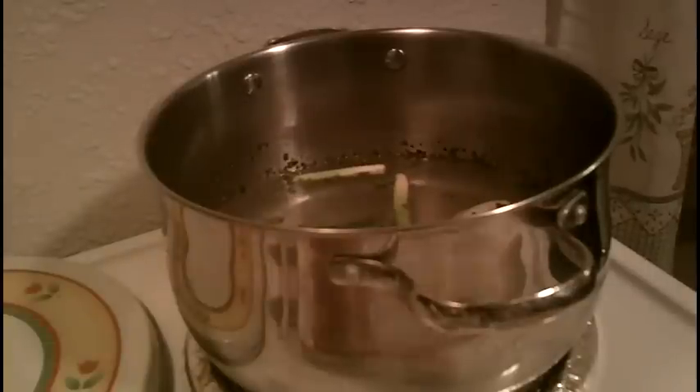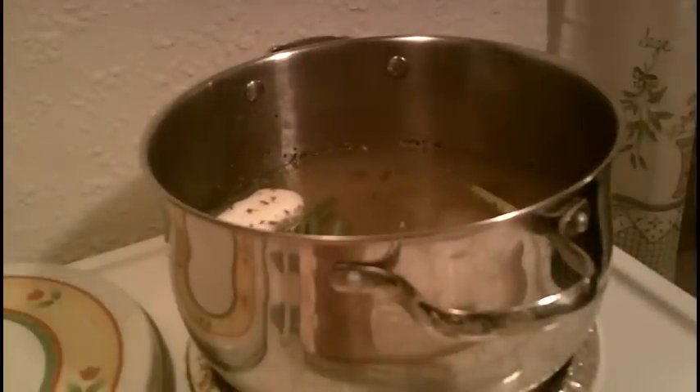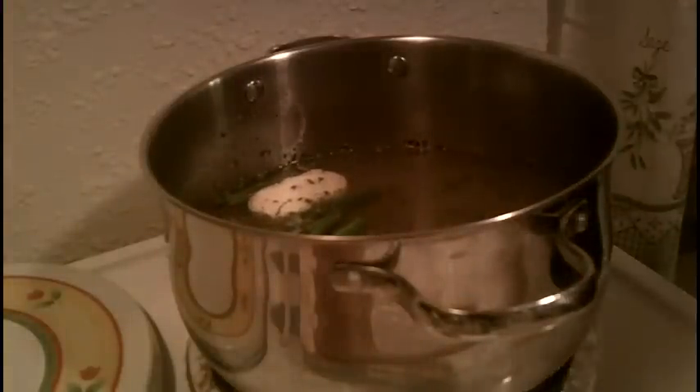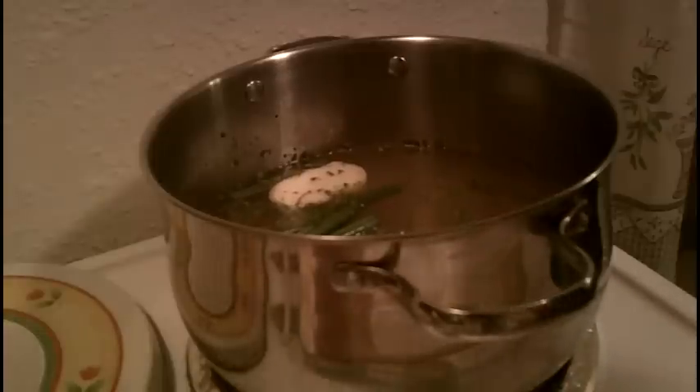I'm going to add chicken broth — it's about three and a half cups. I had it in the freezer so it's frozen. I'm going to put that in there and we're going to bring that up to a boil. We will come back when it's at that stage and we will add our chicken.